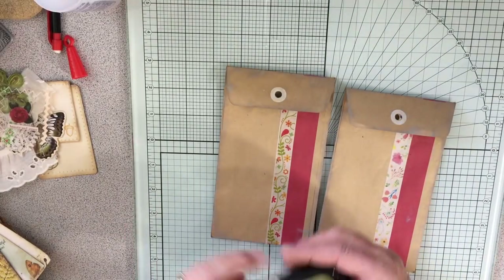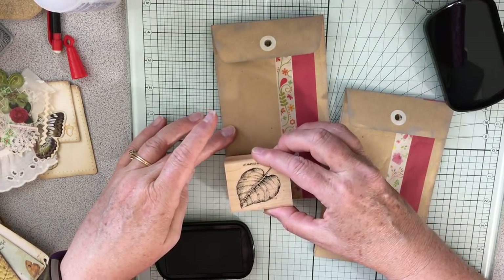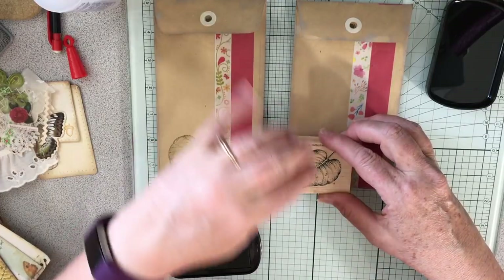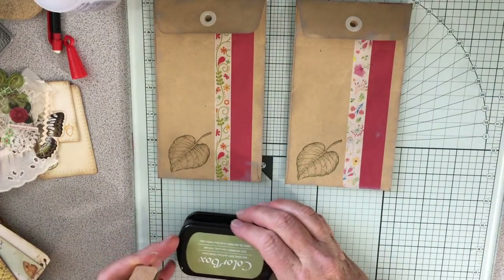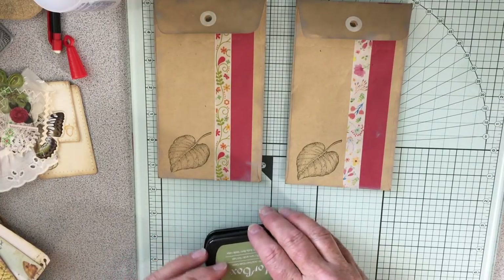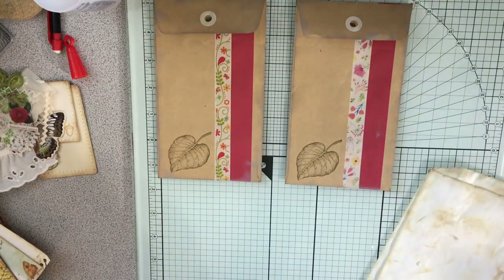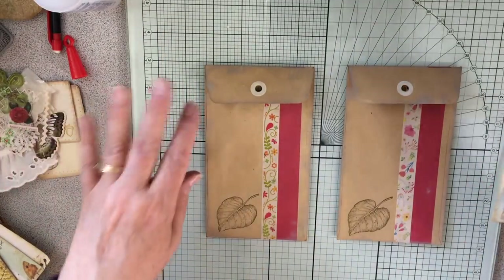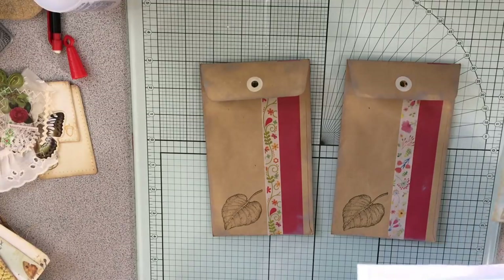I want to put a stamp on here — this is such a beautiful stamp. I love this leaf stamp, and then I want to put a phrase — one of my Tim Holtz phrases on here as well. And then I've got this other one — I'm going to decorate some glassine bags, and I think that's probably all I will be showing on video.